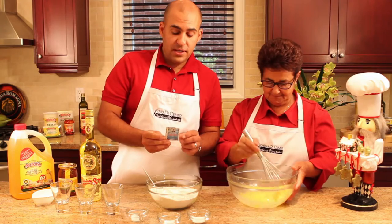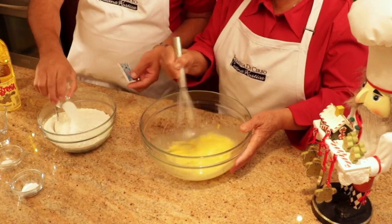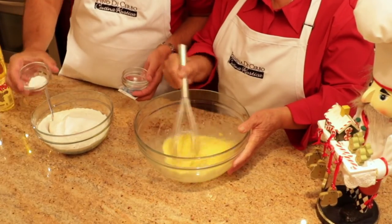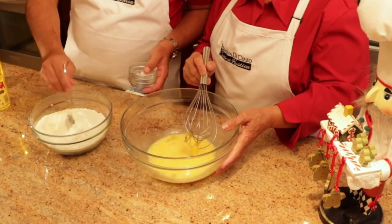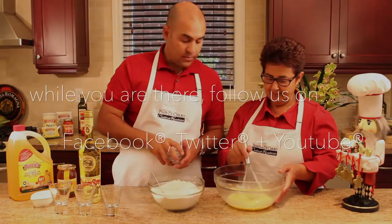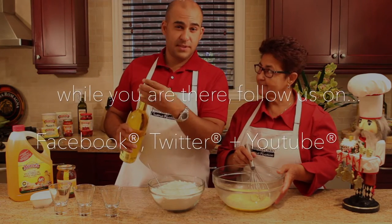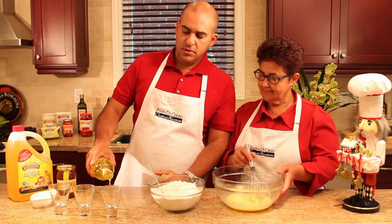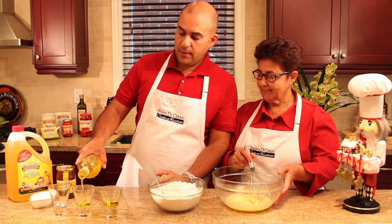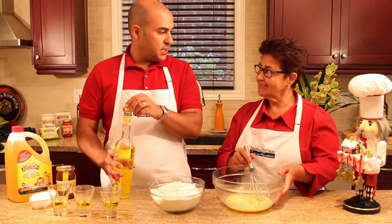To the dry ingredients, we're going to add our package of vanilla powder, sugar, a pinch of salt, and some baking powder. And we're going to mix this all together. We also have to add the Strega to this. For the full measurements, visit the website. You don't have to be too shy on the Strega. You might be wondering why I am pouring three shots of Strega.